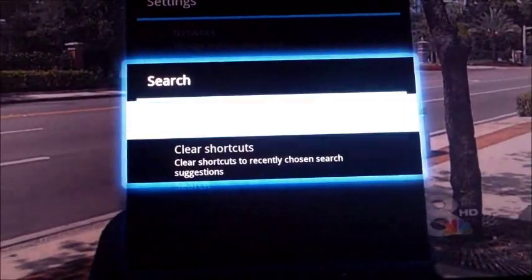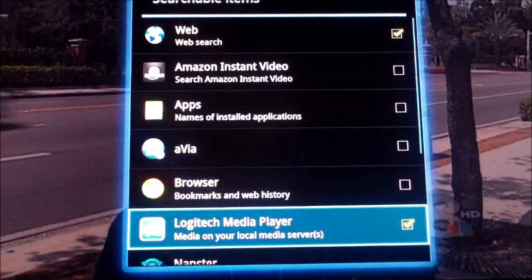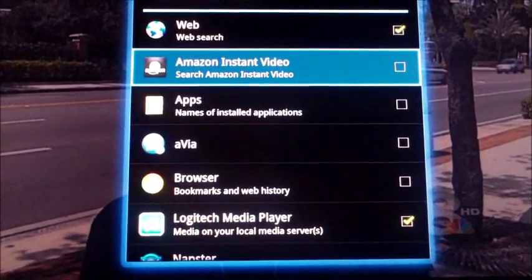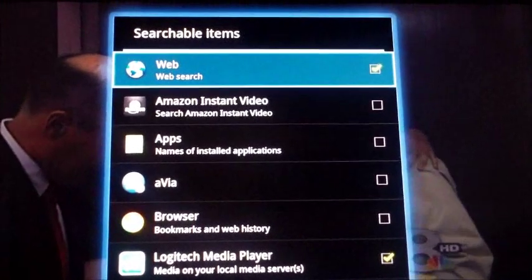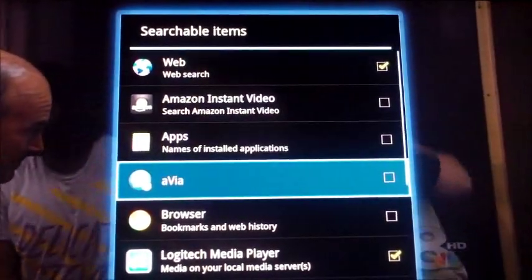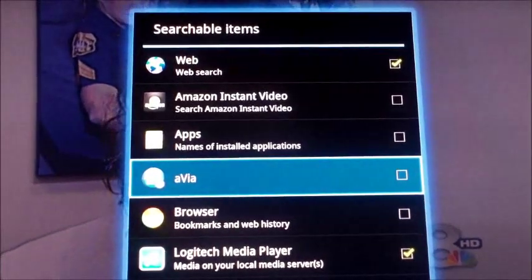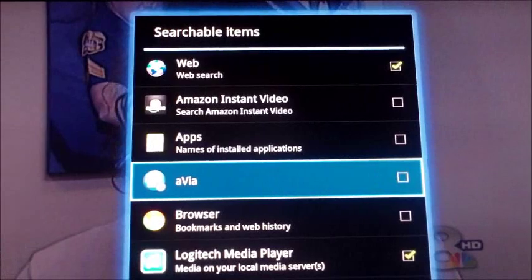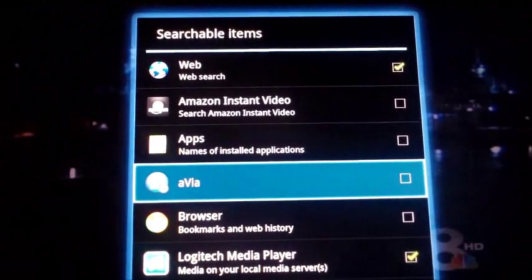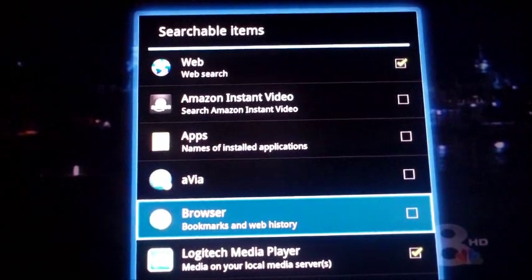Under Search, there are search items — if you want a quick search, uncheck a couple of these; for a full search it may take a little longer, searching all apps, the web, and Amazon apps. This is your media share through your laptop — you just adjust firewall settings in Windows 7. I have a video tutorial on how to do that as well, and there's a web browser too.